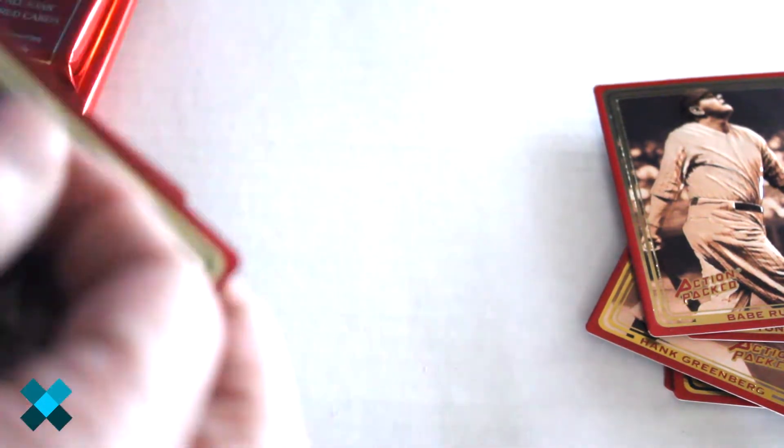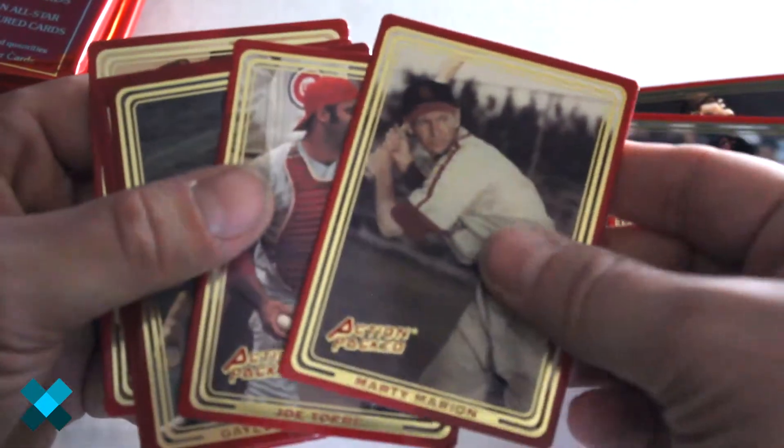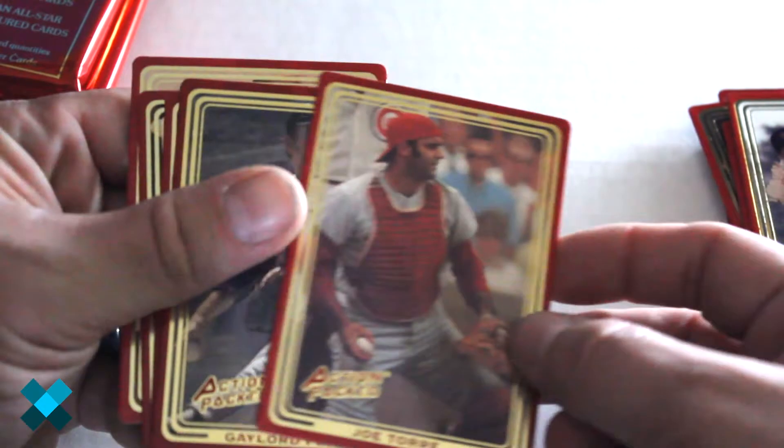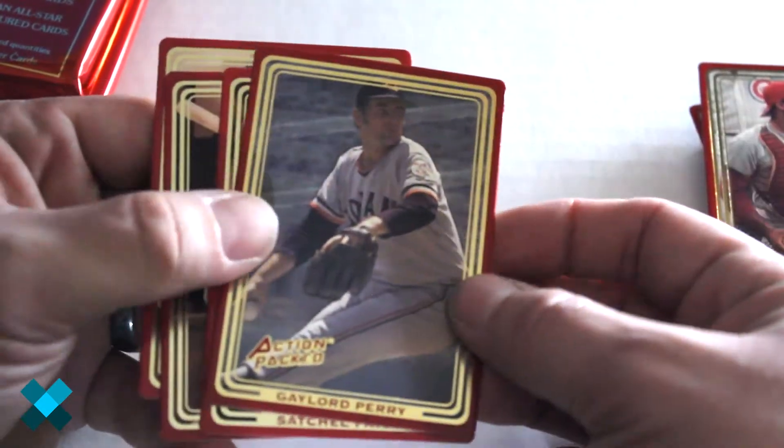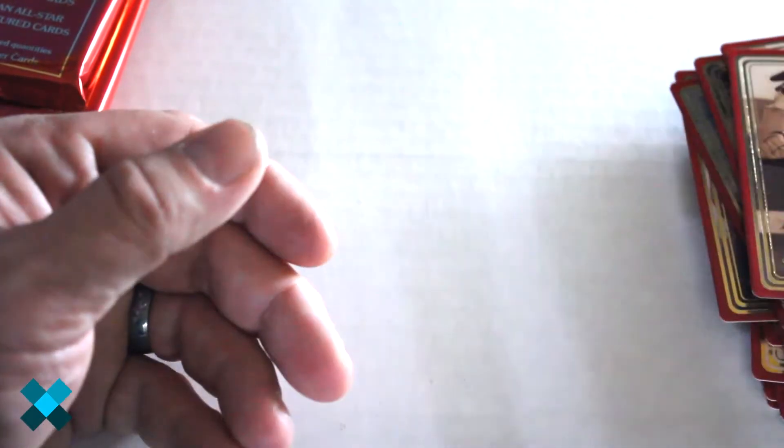Out of pack two we got Dave McNally, Marty Marion, Joe Torre, Gaylord Perry, Satchel Paige, Mel Ott, and Walter Johnson.